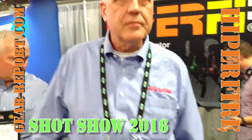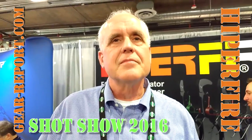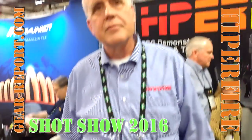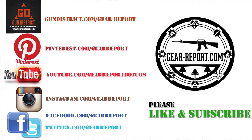I can speak from experience — the whole GearReport team are big fans of HyperFire, even a few converts from some other prominent trigger brands. It's always great to see what you bring to the table because it's well-engineered and well-thought-out. Thanks, Terry. Looking forward to seeing everything else you bring out. Thank you for your enthusiasm for the products, and talk to you later.